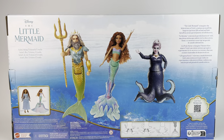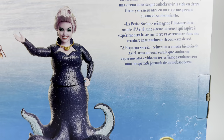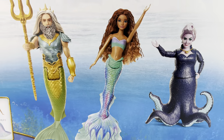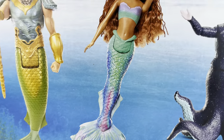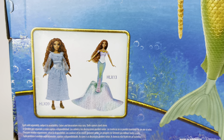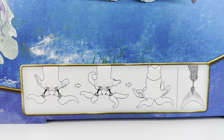When you turn the box around, you have a picture of the dolls with the same description that has been on all of the merchandise so far — about the Little Mermaid. We have the barcode to scan for the soundtrack, which you can do already, and here we have the stock photos for Trident, Ariel, and Ursula. We can also see the other two dolls that are available, which I have reviews for, and then there's a quick instruction on how to put Ursula and Trident together.